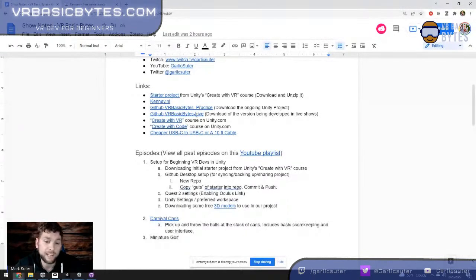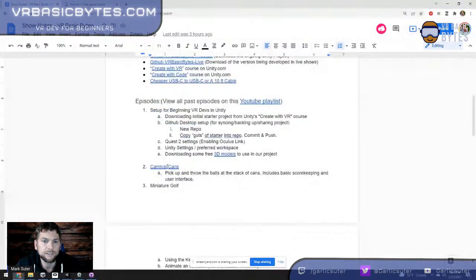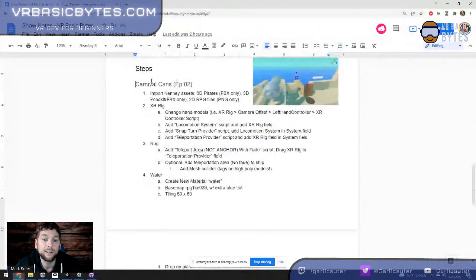Today we're making Carnival Cans. If you're on the notes page and click on Carnival Cans, it drops you down to my cheat sheet, which I'll be referencing throughout. Basically, we're going to throw tomatoes to knock cans off of a pirate ship plank. It just seemed fun. So let's get started.